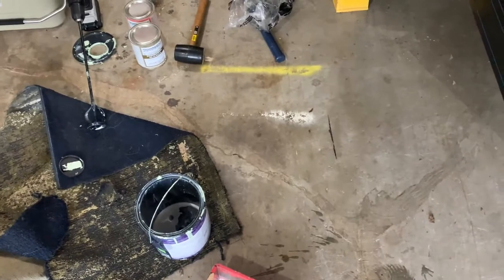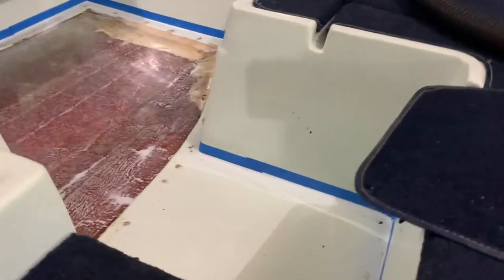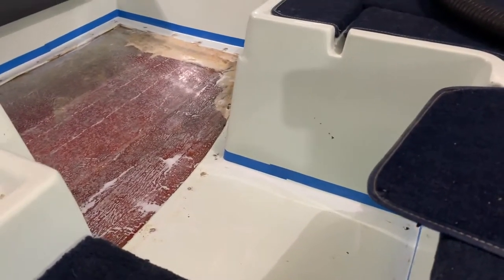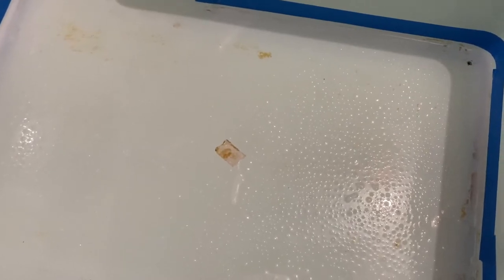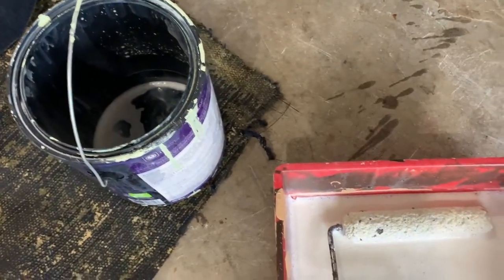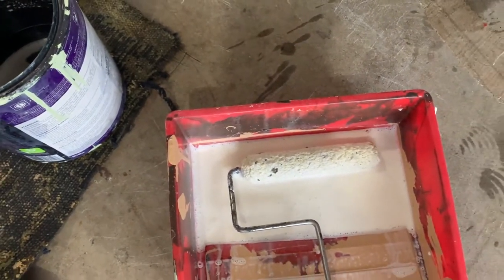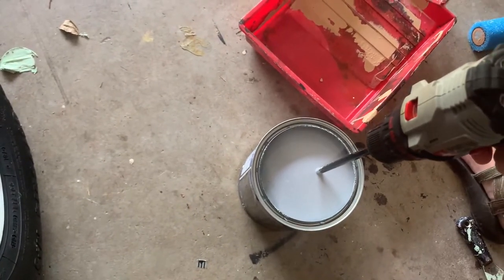I may have a slight issue - I poured a little of each in, mixed them together, primed the floor like it says. It looks a little sudsy, not really like a smooth coat. I may have mixed it too much. I've got a lot left though, so I'm going to try to save it. Maybe I need to put another coat of primer - you're not supposed to put anything on it for 24 hours.